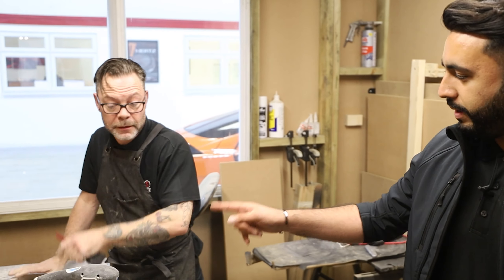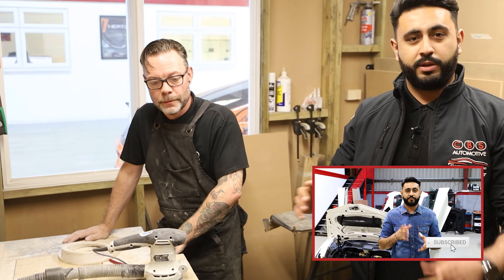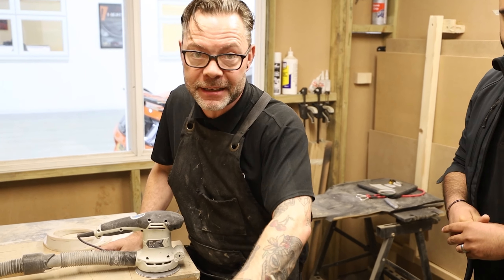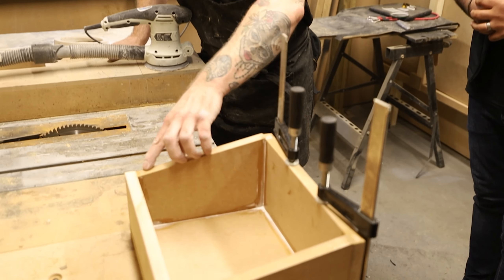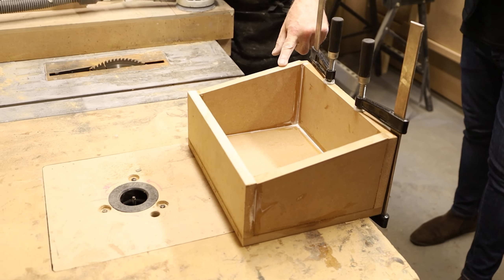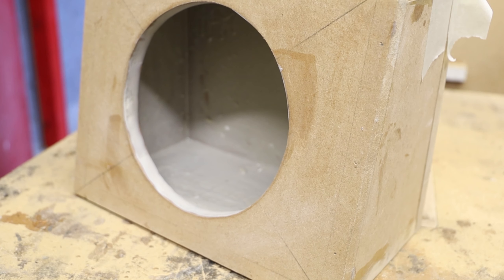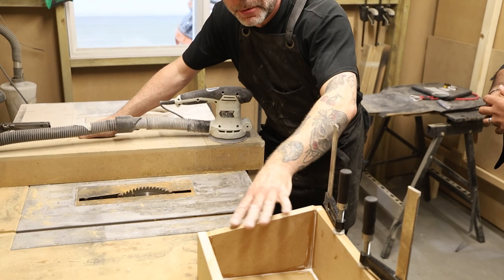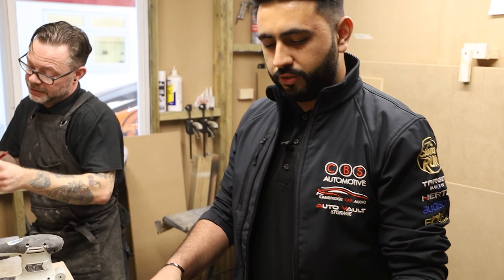Steve is working at the moment on a Lamborghini speaker ring — that's already live on our channel so make sure you check it out. On the sub boxes: every sub has to be built with specific calculations. We take the volume requirements from the manufacturer, transfer that into a volume for the sub box, then work out the height and depth. The slope on the back is not just for angling against the car seat — it's there to create a non-parallel rear panel so sound waves are not reflected directly back at the speaker, preventing what's called sound wave cancellation.